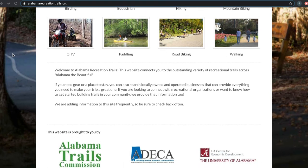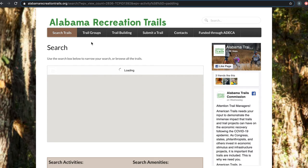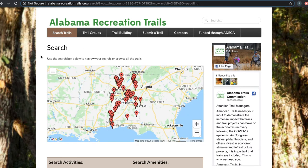Once on the website, scroll down and click on paddling. This lists different paddling trails in Alabama and allows you to search amenities as well. The map lets you click on different locations, or you can scroll the list for options.